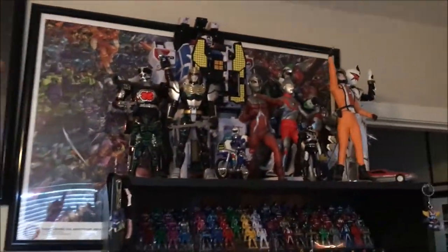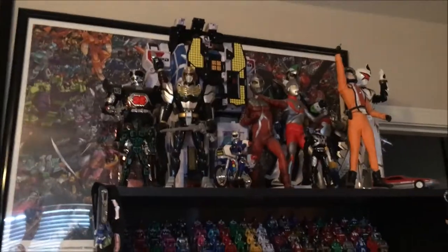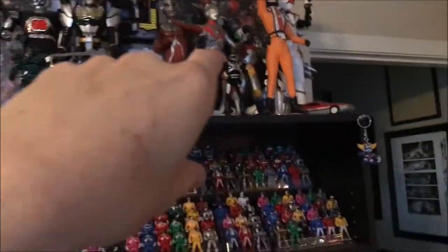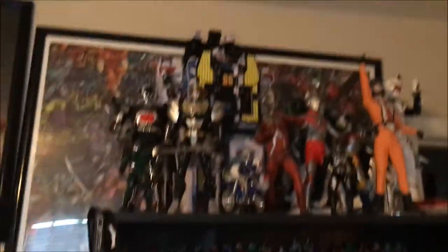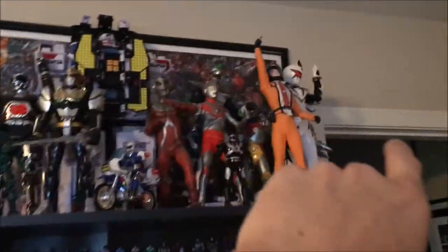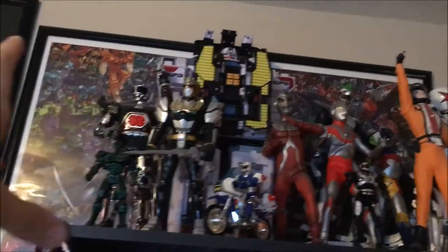Turning directly around — behind there is actually a huge Transformers poster that has, at the time, every Transformer there was in the Dreamwave universe. And I got it signed by Peter Cullen, the voice of Optimus Prime. I'd love to get it signed by Frank Welker on the other side one day. Up top here I have a lot of big figures — got some Ultraman, some Godzilla, some Super Sentai, some Beetleborgs, all kind of mixed together.